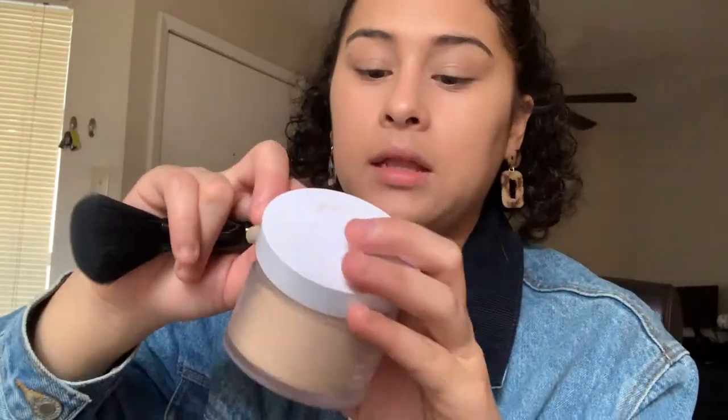The only thing I don't like about loose powders is that they're so messy and make everything in your makeup drawer look dirty. Anyway, I finish that off and use my fan. Powder done.